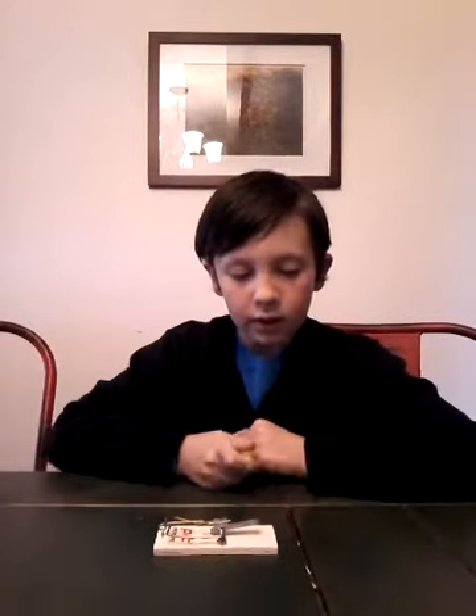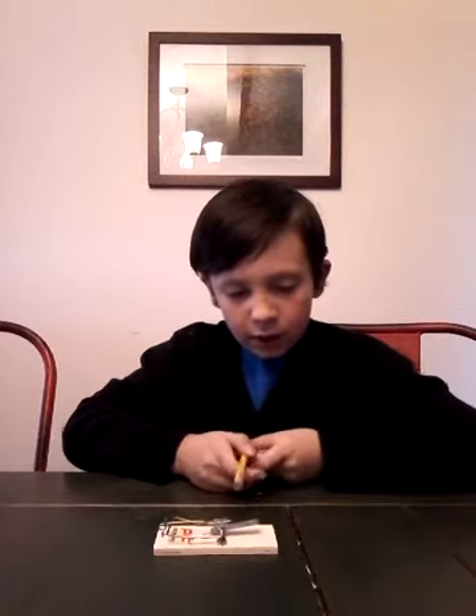This is how to set a mousetrap. This might be hard to teach you. A mousetrap — if you don't know what it does, you put peanut butter right here. Pretend the pencil is a mouse, just eating the peanut butter. This bar snaps its neck in order to kill the mouse.